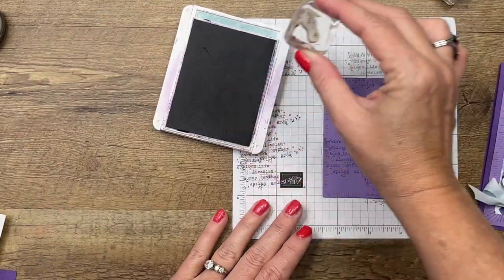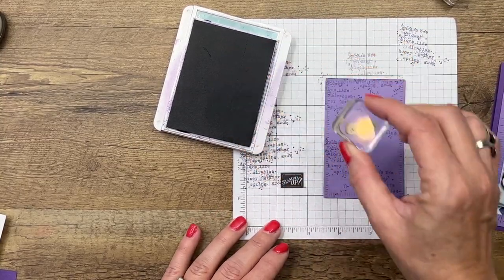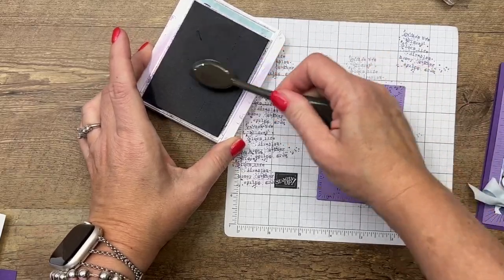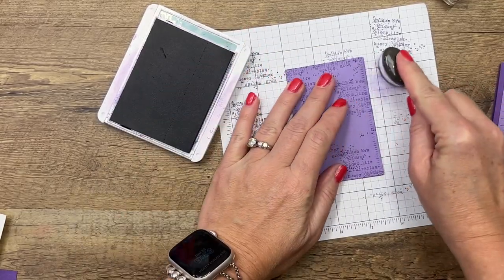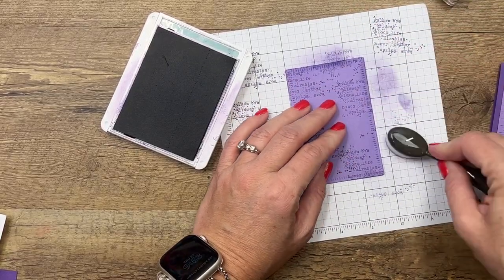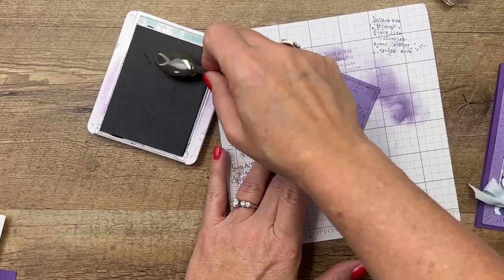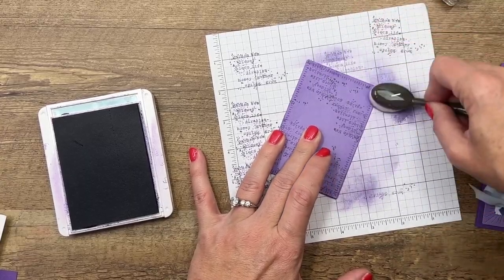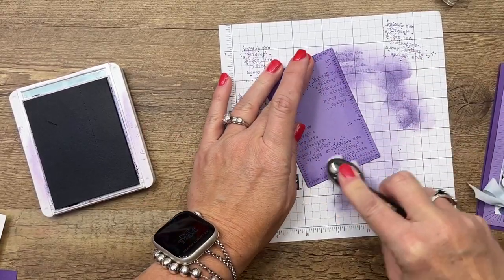Now I'm going to take this little splatter stamp — it's very small — and I'm not going to stamp off, just to give a little bit of variation. Now I'm going to take one of our new small blending brushes, which I love, and just ink those edges. One thing I like to do is hit my grid paper first so that first hard bump of ink isn't on my card stock. I love inking the edges of card stock — it's kind of an old-school technique but I still use it.